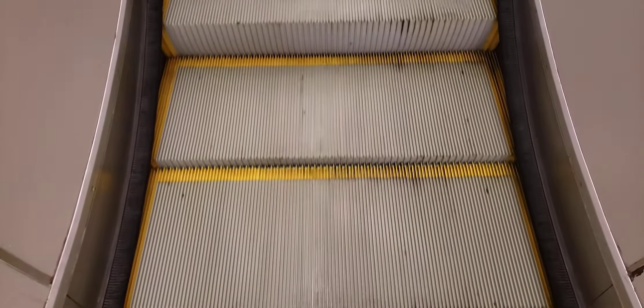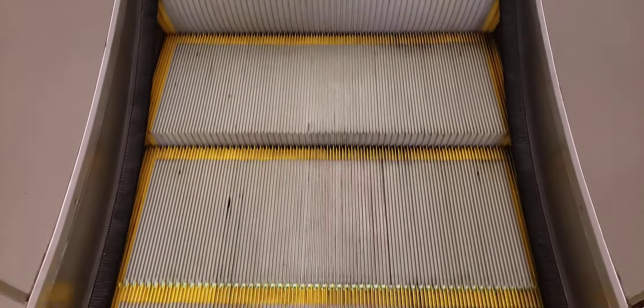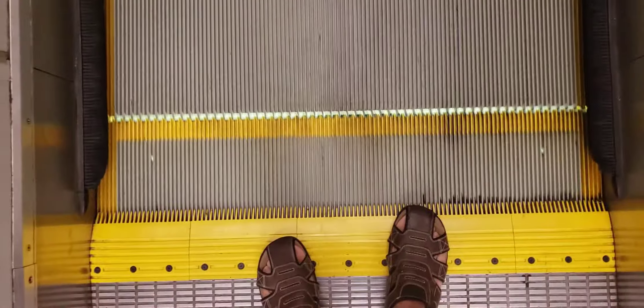What you're going to do is you're just simply step onto this platform over here when the escalator is starting. You're going to note that there are yellow lines on each of the edges of the step, and all you have to do is you just have to simply step between the yellow lines, like so.